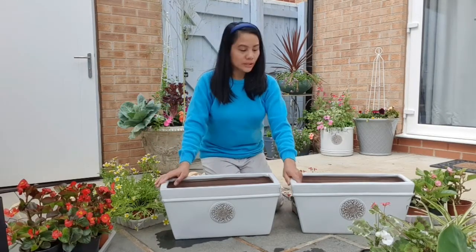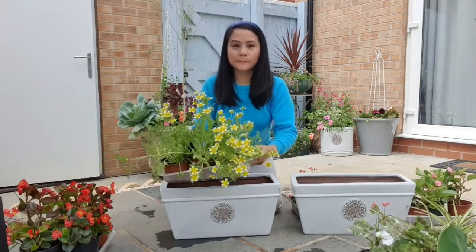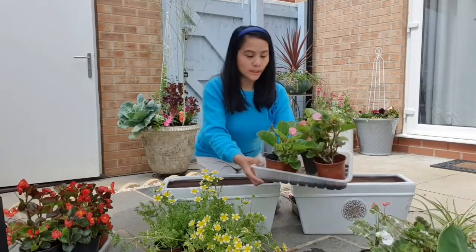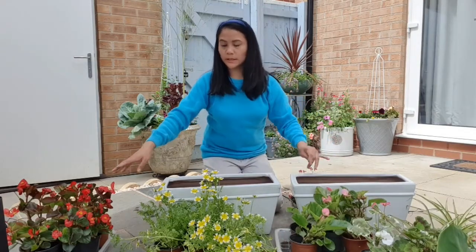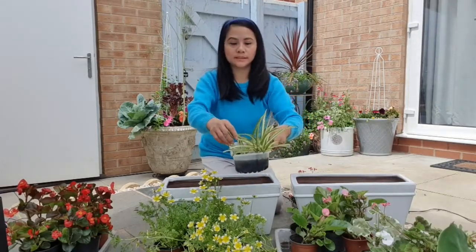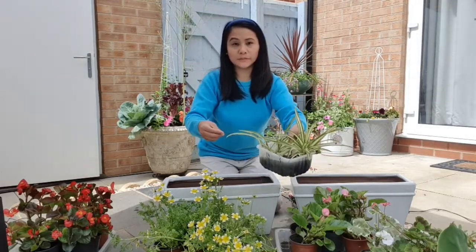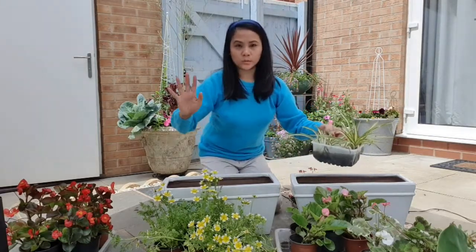I'm going to fill this too. I have loads of flowers — some poached egg yellow flowers, some pink begonias, and more geraniums. I'm also going to add this spider plant. I like the striking white and green on the outer leaves — it's very pretty, a good combination with yellow, pink, and white.